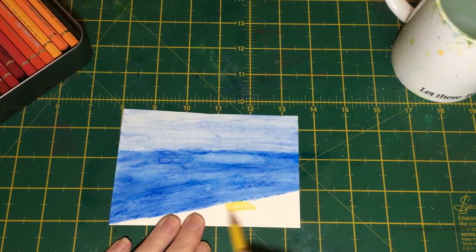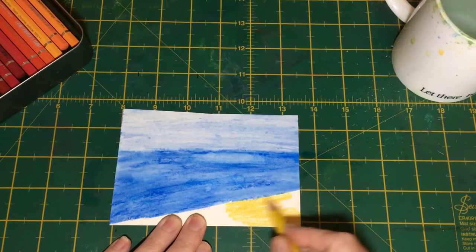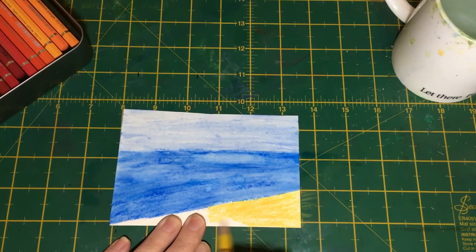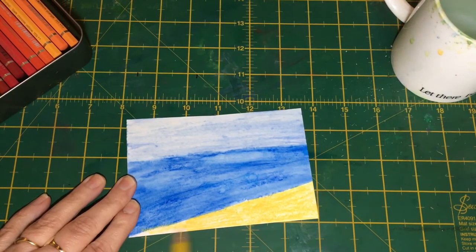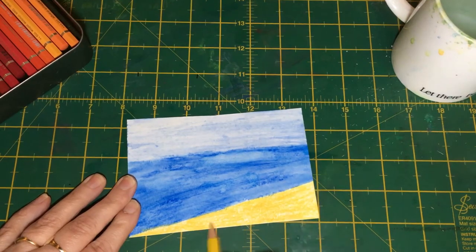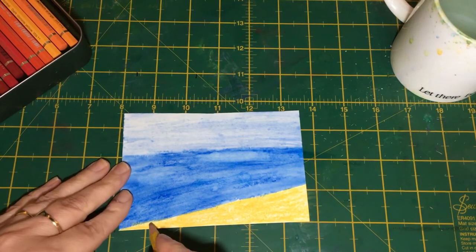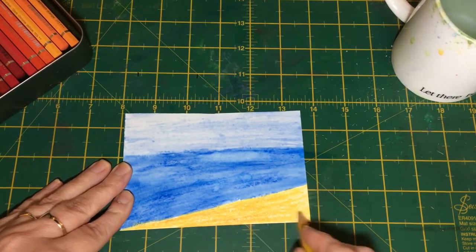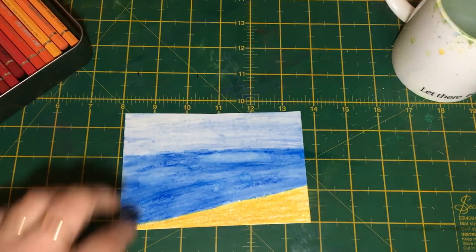It doesn't really matter which tone you start with, but I've arranged them light, medium, and dark just to keep things simple. If you have an edding board and find it helpful, you can use that — I didn't bring mine out today, but feel free. Otherwise, a piece of scrap watercolor paper is absolutely fine. I'm using 140-pound or 300 GSM not-surface watercolor paper, which I'll link in the description below.